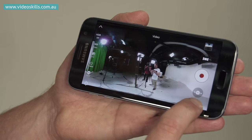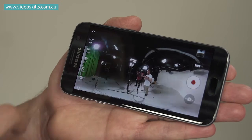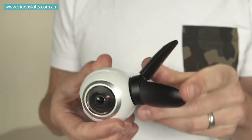To get the most out of this camera you really need to pair it with a compatible Samsung phone. With the app on the phone you can dive into the menu functions and change things like the resolution, the white balance, the exposure, and so on. You also get a live view to see what the camera is actually seeing, so you really do need a phone to get the best out of this camera.